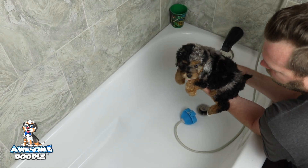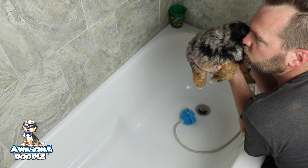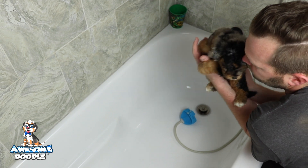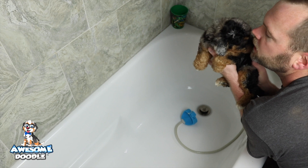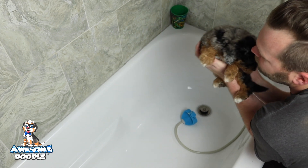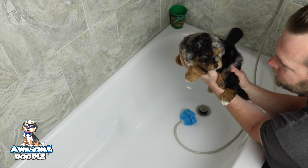Hey Awesome Doodle fans! We're here at the house with little Gilly from Skyler's litter and she's going to be the first one to get a bath and get all cleaned up. We wanted to let you see the puppies this week — they're just so playful. Little Gilly is about to get her six-week bath and we're so pumped, she's so pretty. Here we go.